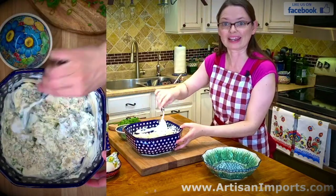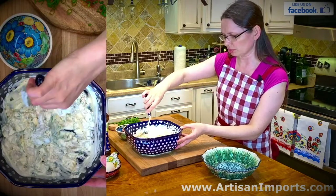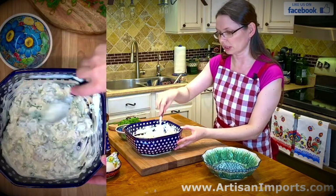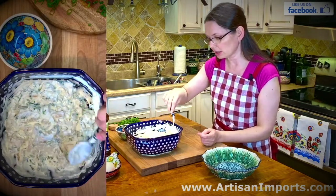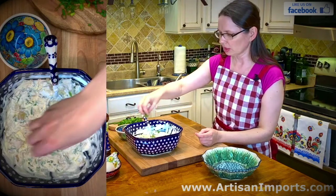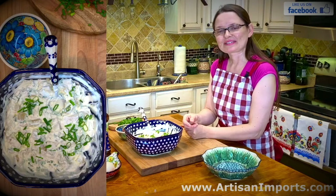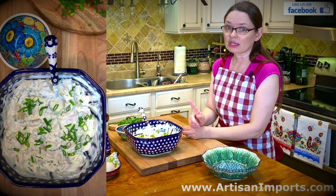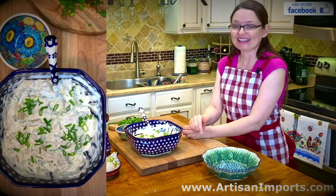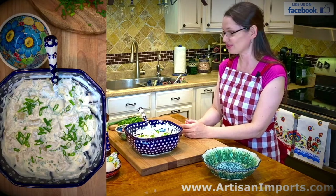Herring in sour cream is a very traditional dish which we serve for Christmas Eve. In Polish tradition on Christmas Eve we do not eat any meat, but herring is fish so it is allowed. We serve herring in sour cream with potatoes — it's only one out of 12 dishes on Wigilia day, which is Christmas Eve. 'Wigilia' means Christmas Eve in Polish.